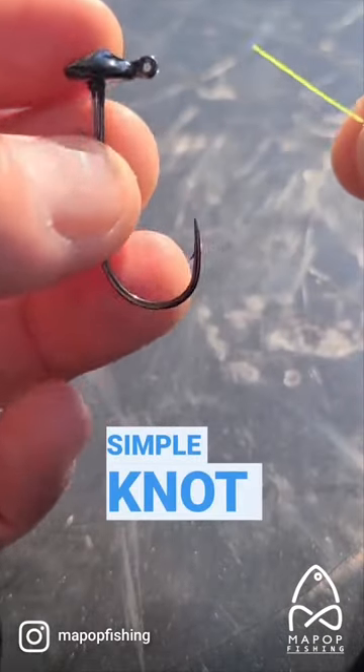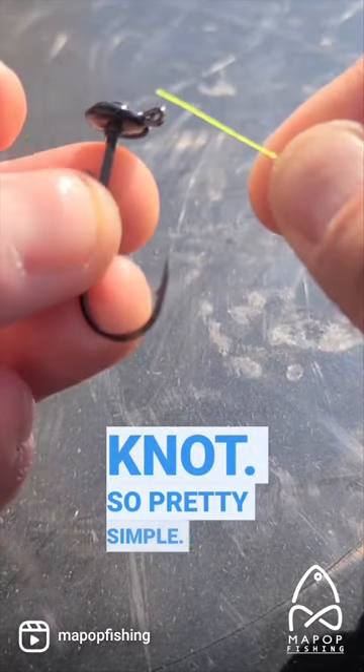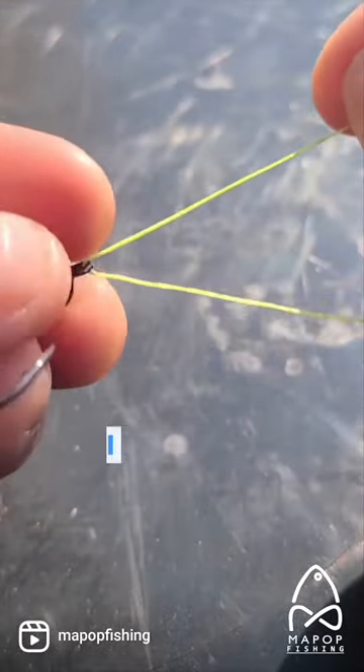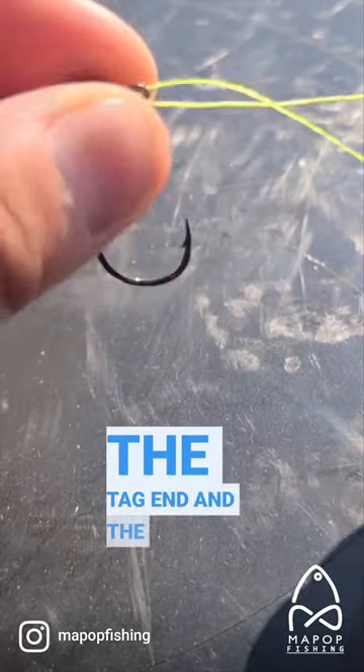Here's another simple knot that I usually use — it's called the improved clinch knot. All you need to do is put the line through the eye of the hook right here. Pull it through a little bit, then hold the tag end and the main line right here.